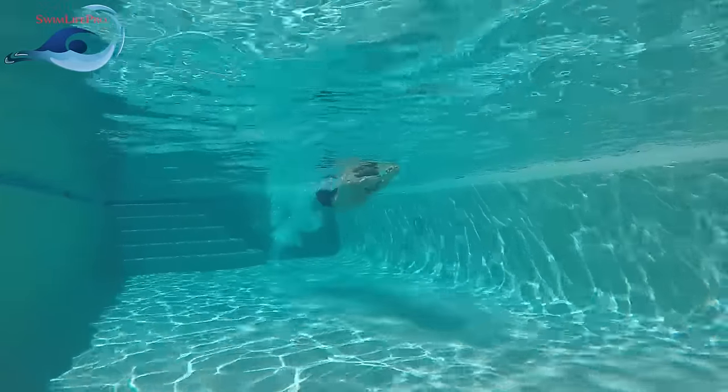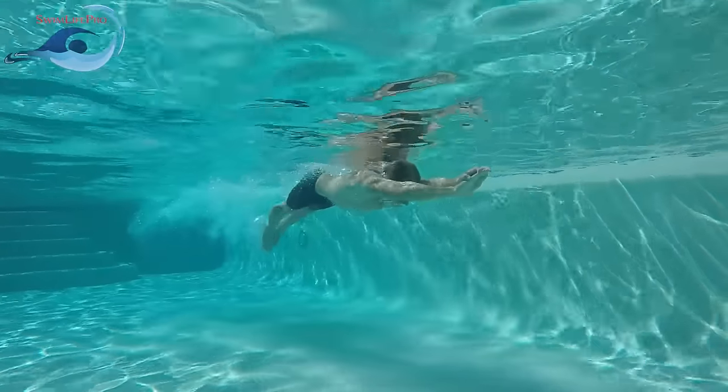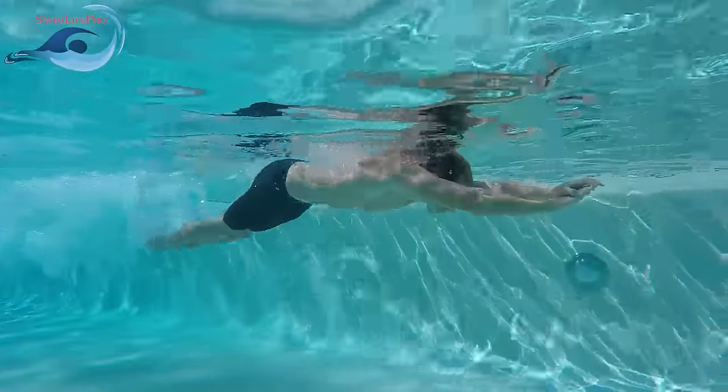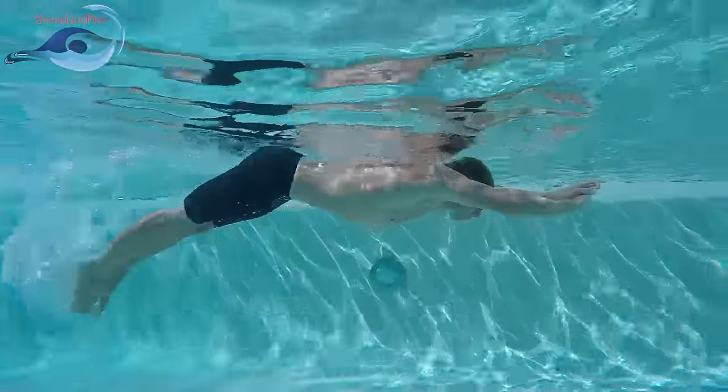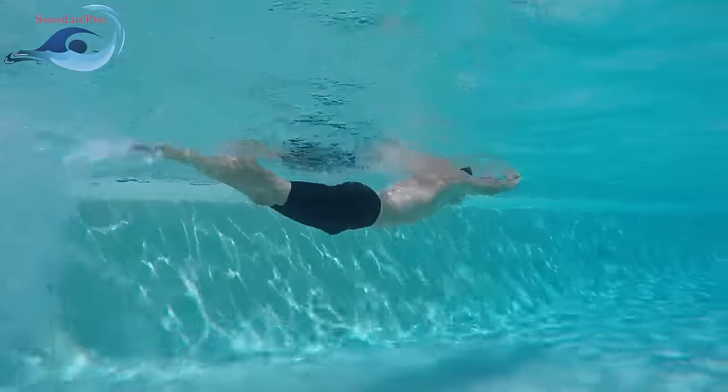The dolphin kick is a full body, symmetrical kick that is derived from the shoulders, and requires both relaxed knees and ankles to perform effectively. It utilizes strength from your core and legs to create a shoulder-to-toe body roll to propel you through the water.